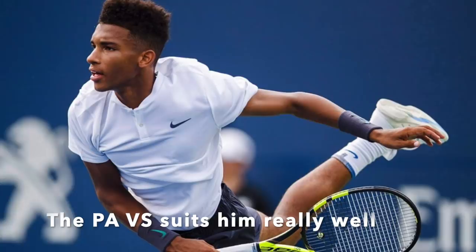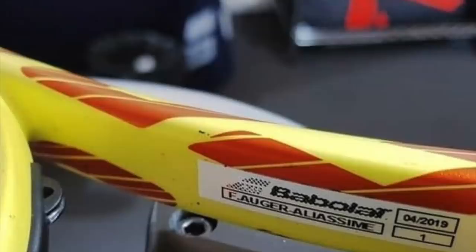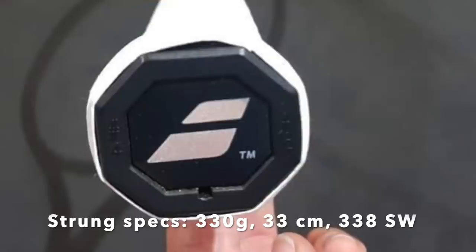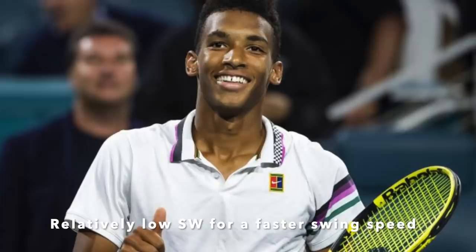Looking at his specs — I got these from MP Tennis Lab on Instagram, a racket customizer from Bulgaria — his Babolat Pure Aero VS weighs 314 grams strung, balance 32 centimeters, which is approximately 6-7 points head light. Swing weight is 308 unstrung, so around 338 strung, which is relatively low for a pro player. But obviously he relies a lot on racket head speed, and a too-heavy racket would limit his swing speed.